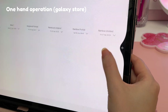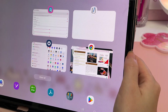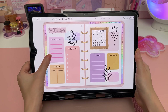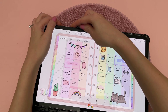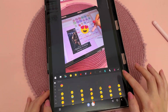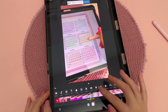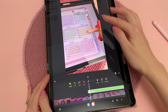Another useful app is One Hand Operation. This gives you handles on either side of your tablet and you can customise what it does when you swipe in different directions. I set mine to take a screenshot because I find that a lot more convenient than holding down the tablet buttons. I don't do any heavy video editing on my tablet but I have InShot, which is good for editing short videos for TikTok and Instagram. You can do most things like changing speed, adding text and stickers, and adjusting brightness and other aspects.